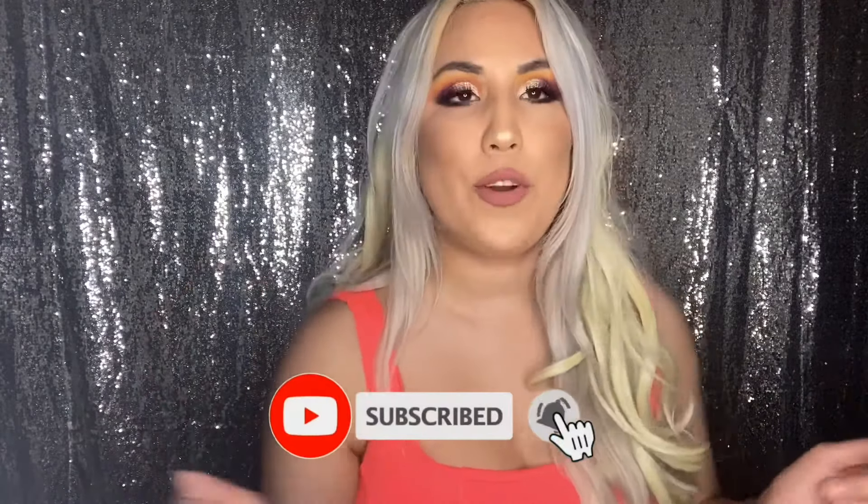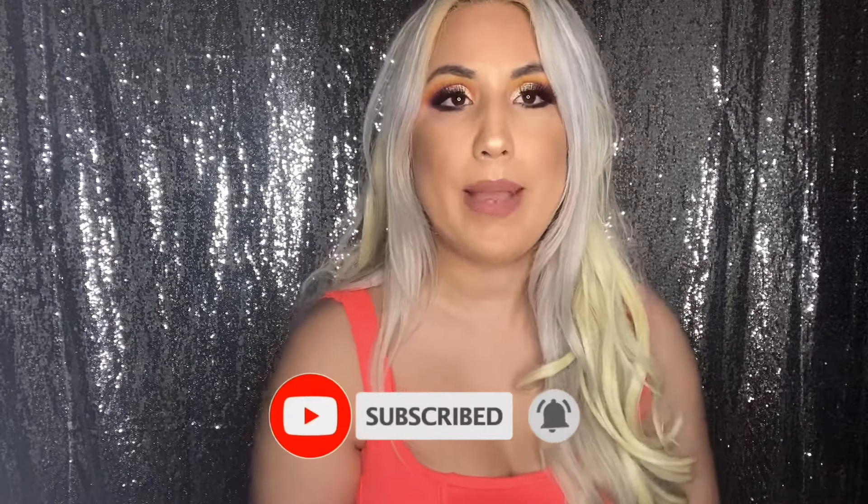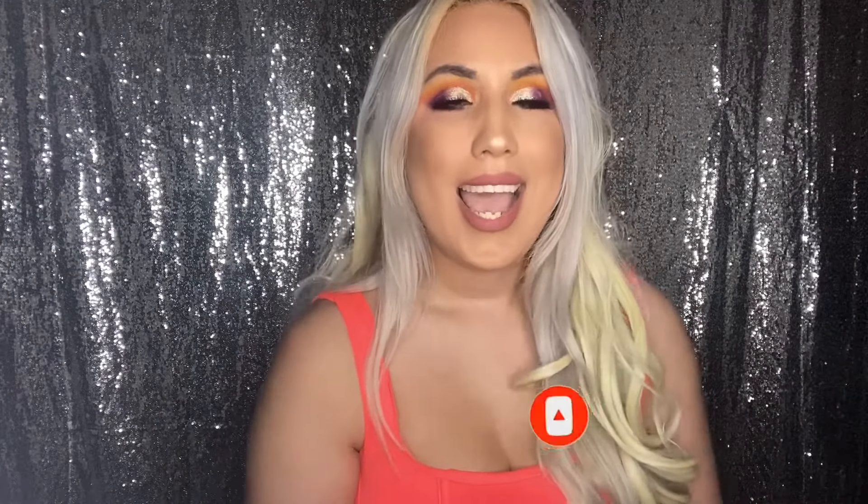Alright guys, I'm going to wrap up my lash review here. Please don't forget to like and subscribe and push that notification bell for my future hauls, reviews, and makeup tutorials. I will see you guys on the next one. I love you guys, bye!